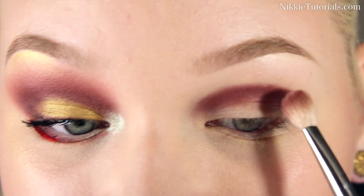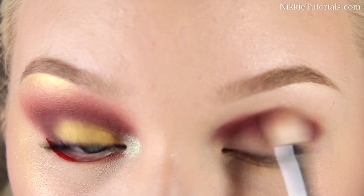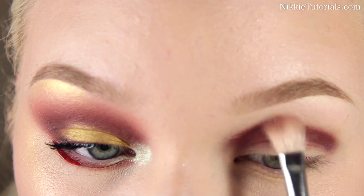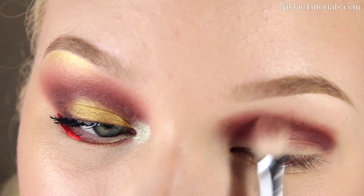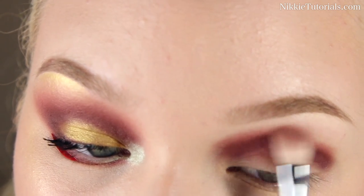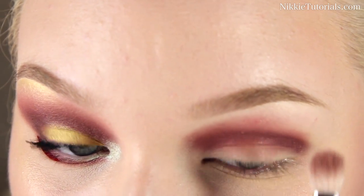Now leaving Sweet Chestnut out of the mix, I'm going to go and blend this all up. And I'm going to go up pretty far and pretty high, because this is not a natural look at all. This is more for like a show.